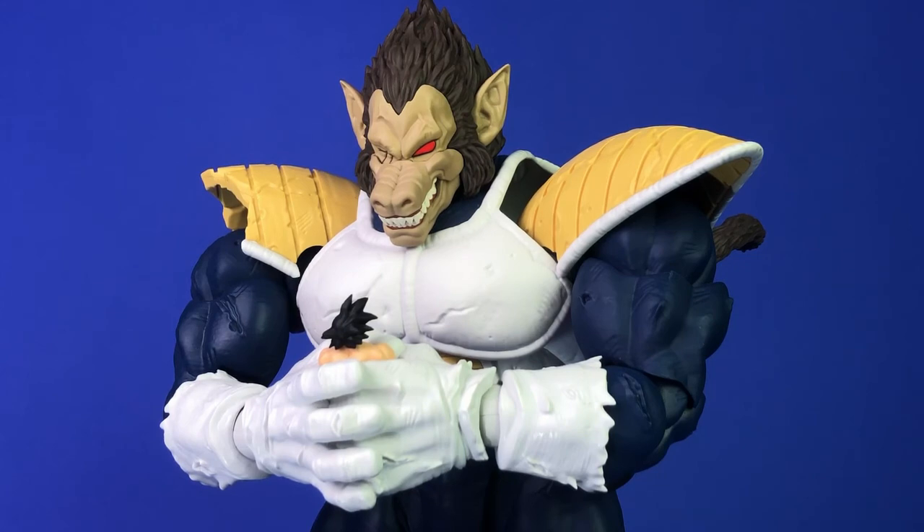I hope this is a good starter figure for more giant figures. Whenever they get around to Dragon Ball GT, I'd really like a golden ape Baby Vegeta — that's one of my most favorite villain designs in the series, specifically his ape form. Maybe they can do a Porunga. They did show an oversized Shenron figure last year, and I don't know whatever happened to that. Anyway guys, I hope you liked my review — please leave a like and subscribe, and I hope to see you in my next video.